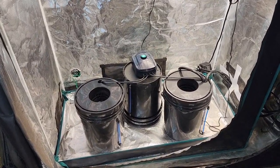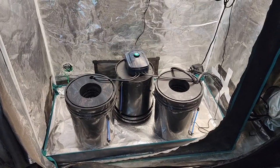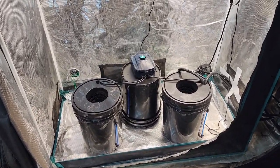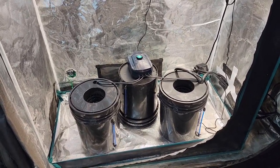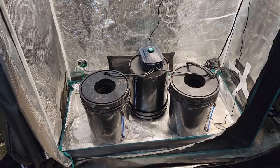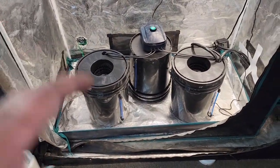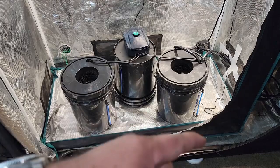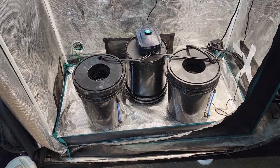Here we have a two-bucket hydroponic deep water culture setup. I did buy the four-bucket system but decided to only use two, being new to deep water culture — I need to learn the ropes first. I have another spare bucket that I'll be using for water changes: get the new bucket set up, lift the plant and lid out, move the old bucket out, new bucket in, and clean the old one. I think it'd be a lot easier to have that spare bucket.